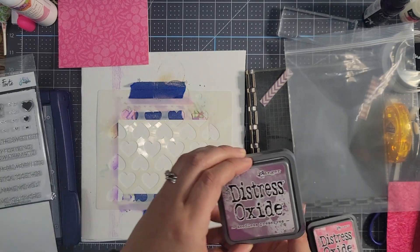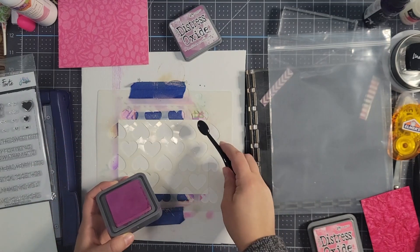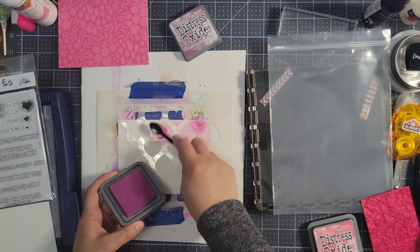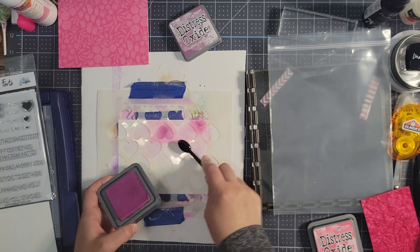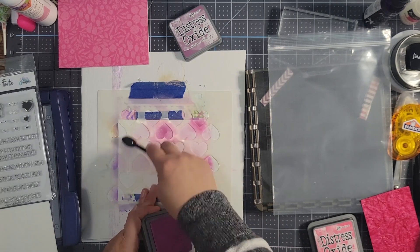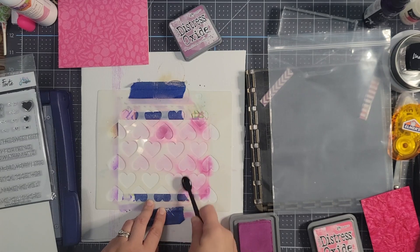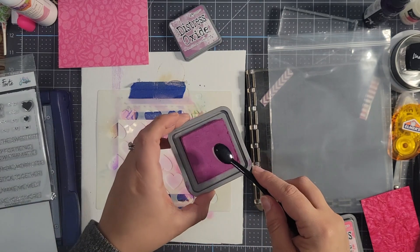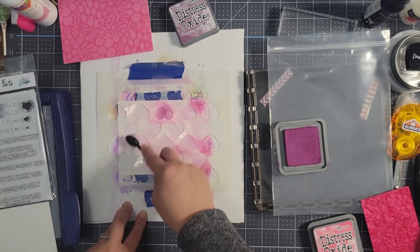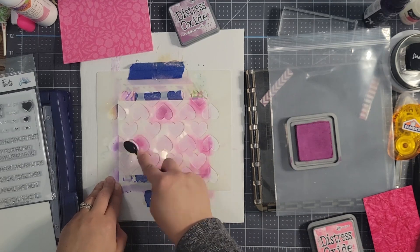I've picked the Distress Oxide in Seedless Preserves and I'm just going to do a slight blending — not looking for a deep color, just a little bit of a distressed look because I'm adding a little texture here, so my blending is going to be sloppy on purpose. Fun story: the first time I ever sold cards at an in-person boutique, it was actually Valentine's Day cards, so Valentine's Day always has a special place in my heart. Now I'm going to make a couple of these a bit darker.